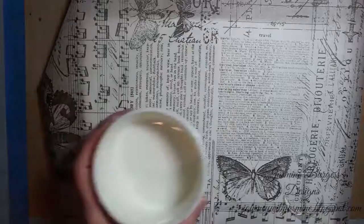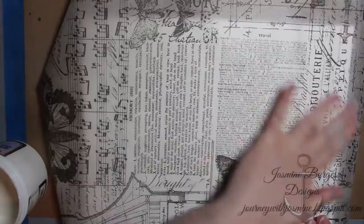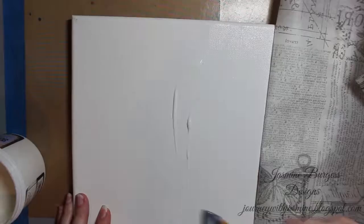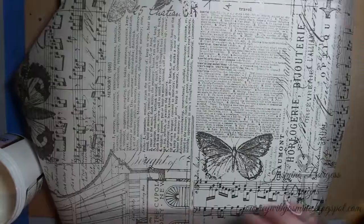Hey guys, welcome to another video on my YouTube channel and blog. Today's project is going to be a faith-based canvas for Infinity Engravings, as I'm on their design team. We're going to use several different mediums and embellishments to create our canvas, and I'm starting out with a 9 by 12 plain white canvas. I get mine at Hobby Lobby because I can use their coupons, and I'm starting with some Tim Holtz melange tissue wrap.